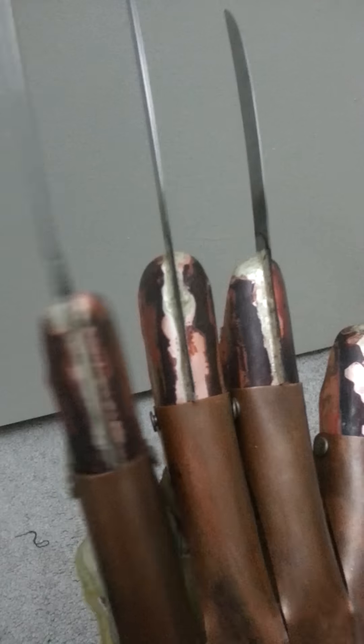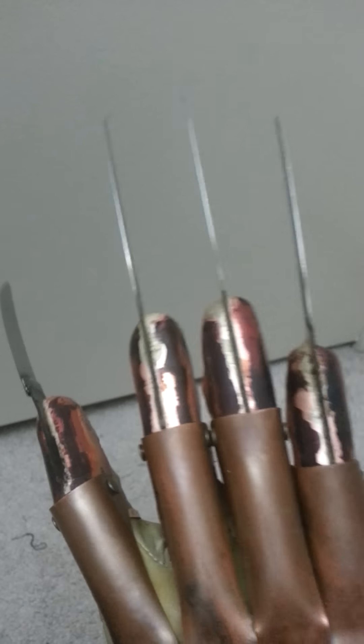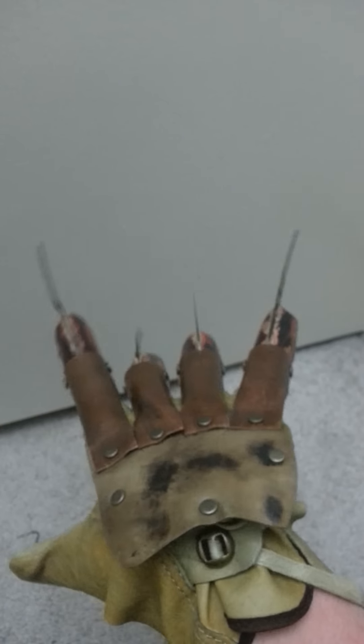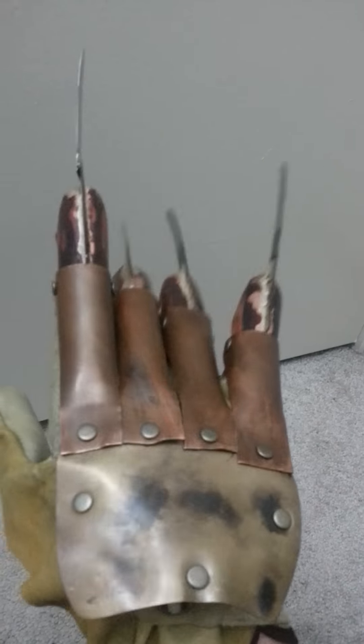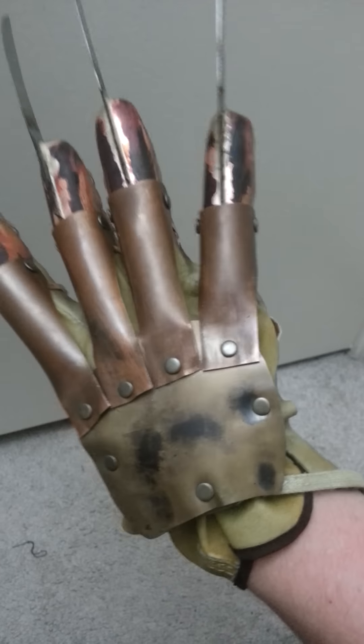I tried to replicate the spills as much as I can with brazing — it's a little more difficult though. I'm pretty happy with the weathering of this overall. Probably going to weather the leather a bit more, do that little cut right there. This is just a glove I had laying around.